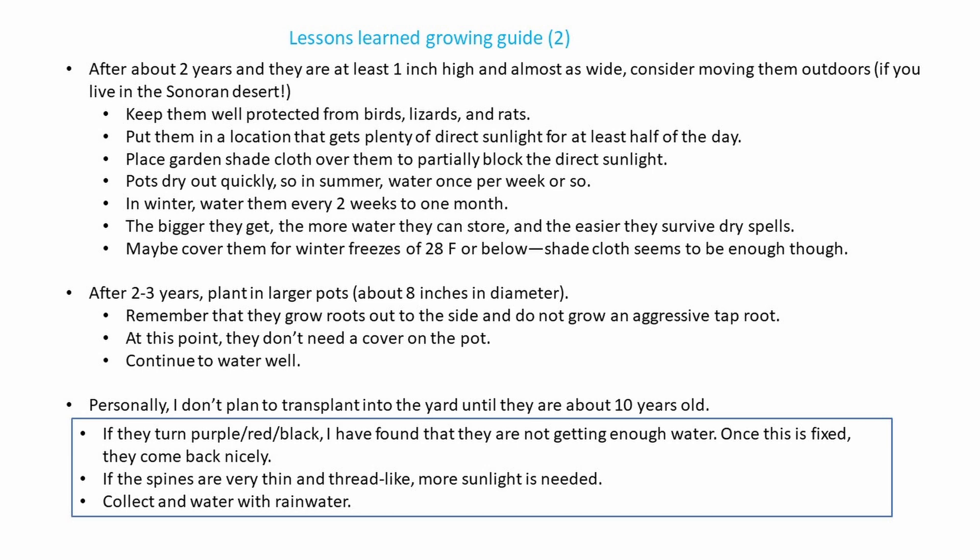After about two years, they should be pushing about one inch high and almost as wide as they are tall. You can consider moving them outdoors if you live in the Sonoran Desert. Build something that keeps them well protected from birds, lizards, and rats, and put them in a location with plenty of direct sunlight for at least half the day. I put a garden shade cloth over the whole structure since they're usually growing under a nursery which provides partial shade.